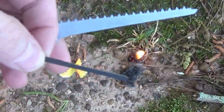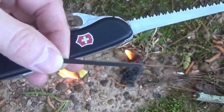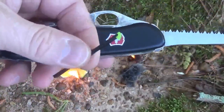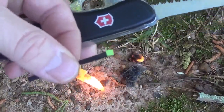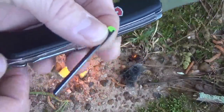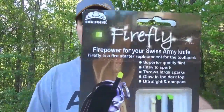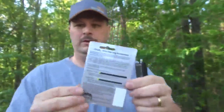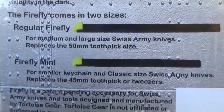Definitely a cool product and something to check out for your EDC. I don't know exactly when these are coming out to market — like I said, this was a Kickstarter campaign and I just got mine in the mail. I think they started the Kickstarter campaign at the end of last year. These are pretty neat. Welcome back — I hope you liked the quick little review of the Firefly by Tortoise Gear.